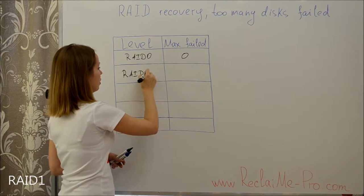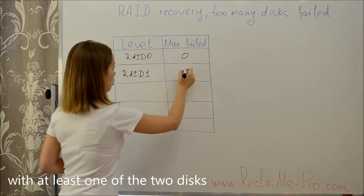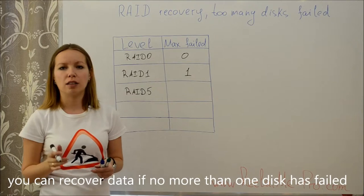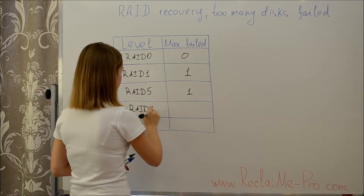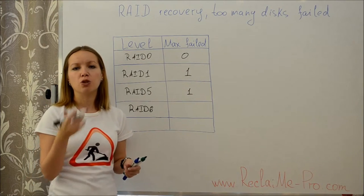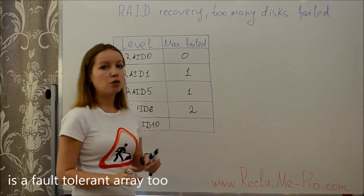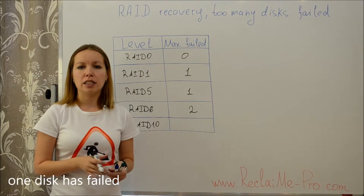RAID 1 is a fault-tolerant array — data recovery is possible with at least one of the two disks. RAID 5 is a fault-tolerant array — you can recover data if no more than one disk has failed. RAID 6 is a fault-tolerant array — data recovery is possible even if two array member disks have failed. RAID 10, in general, allows data recovery if no more than one disk has failed, however there are cases when you can recover data having only half of the disks, and in those cases it is important which disks are missing.